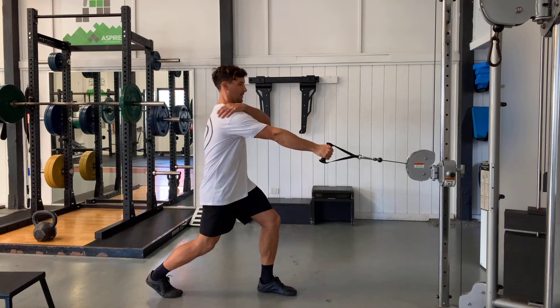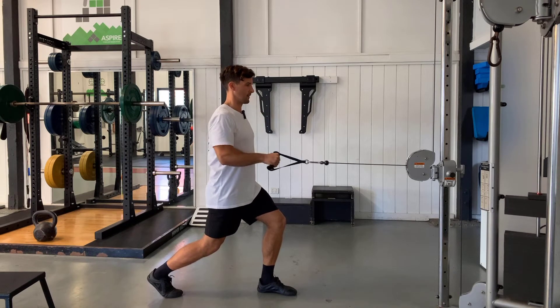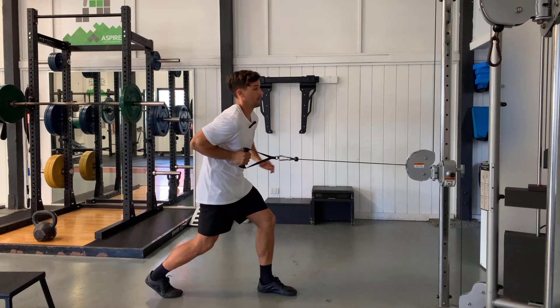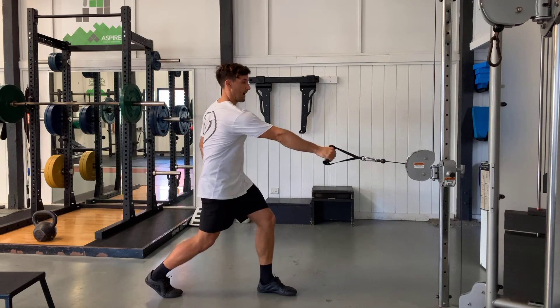From here, reach, let the shoulder blade wrap around the rib cage, and pull back into a strong finishing position. What we don't want to see is pulling so far back that this starts to shoot forward, and we don't want to see a big shrug up.